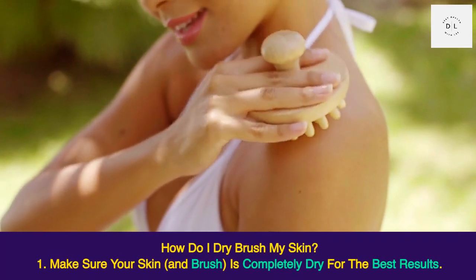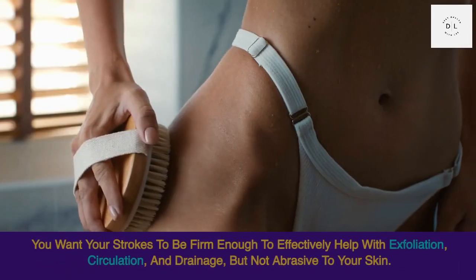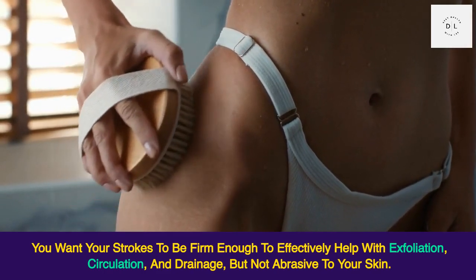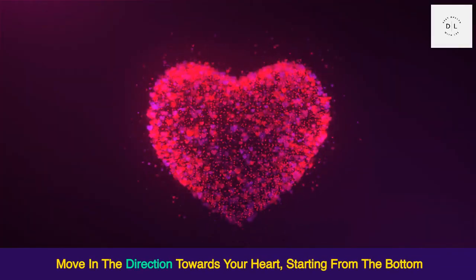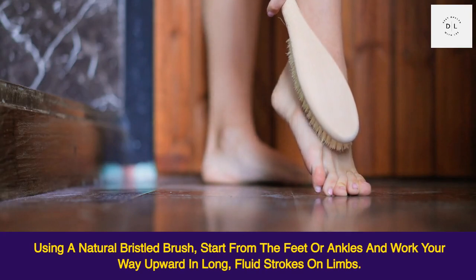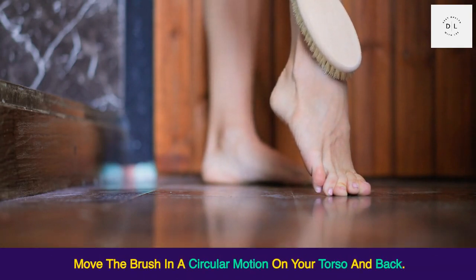How do you dry brush? First, make sure your skin and brush are completely dry for the best results. Your strokes should be firm enough to effectively help with exfoliation, circulation, and drainage, but not abrasive to your skin. Move in the direction toward your heart, starting from the bottom. Using a natural bristled brush, start from the feet or ankles and work your way upward in long, fluid strokes on limbs, and move the brush in a circular motion on your torso and back.